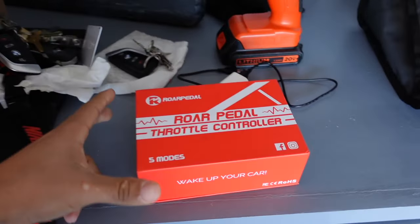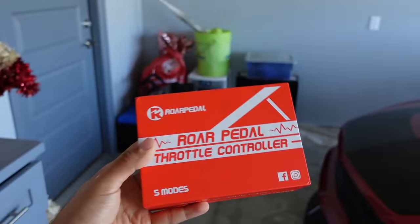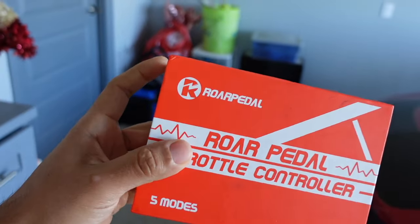I know a lot of the mods I do on this car are pretty much visual mods, but today we do have a performance mod that was shipped out by my boy Frank. If you guys have owned a 3.7 before or still own one right now, you know there is quite a bit of lag — whenever you're trying to floor it there is a slight lag and then the car takes off. The fix for that is going to be one of these pedal commanders, this throttle controller. This one is by Roar Pedal.